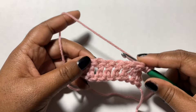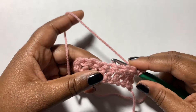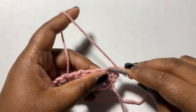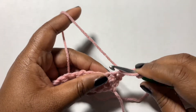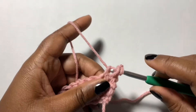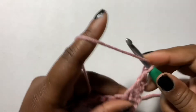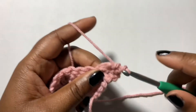We're gonna start with ten double crochets right here, then we're gonna chain three and turn. You're gonna skip the first stitch, work into the next stitch, and you're gonna do two double crochets.